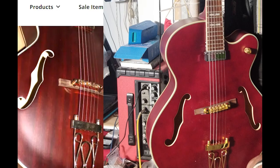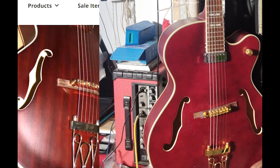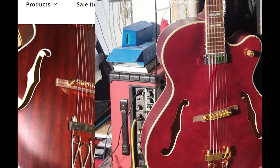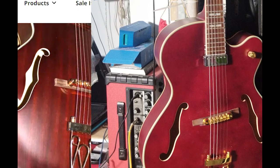Out of the box, there was an ugly scratch at the floating bridge area, as you can see, and the top wood didn't have those nice tigerish lines as they can be seen in the seller's photos.